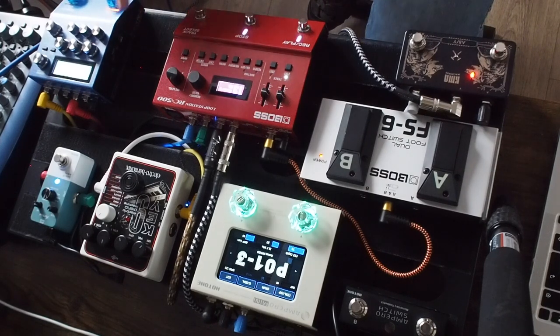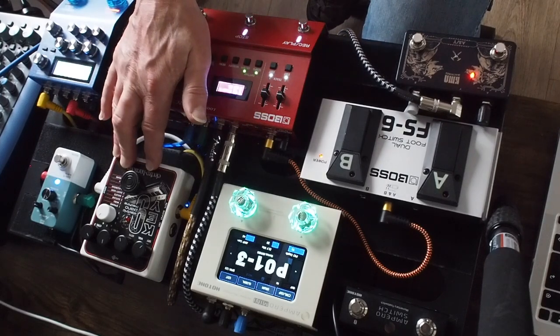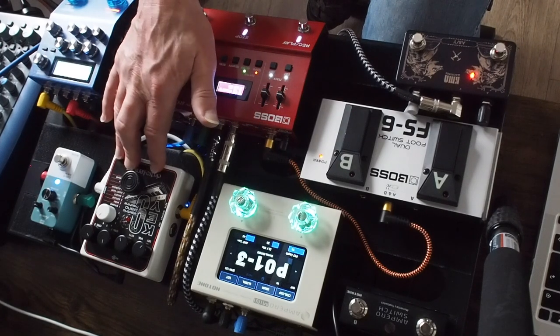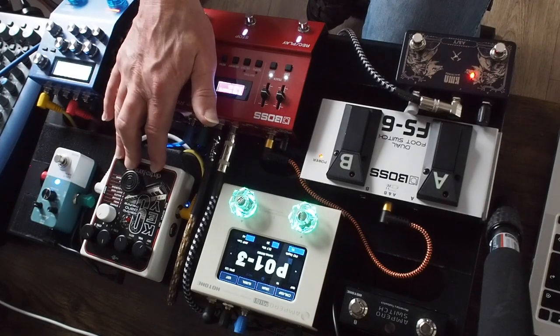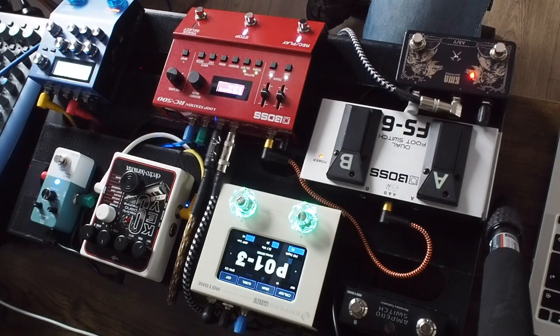Pedals like these two: this one here is a Boss SY200, a little analog-type synth which basically modifies the waveform of your guitar. It means you get it in real time — you play and you get an instant response with the waveform modified. This one is an Electro-Harmonix Key9. It only does electric piano and organ-y vibe kind of sounds. It's pretty niche and narrow, but it really does a nice job within limits.